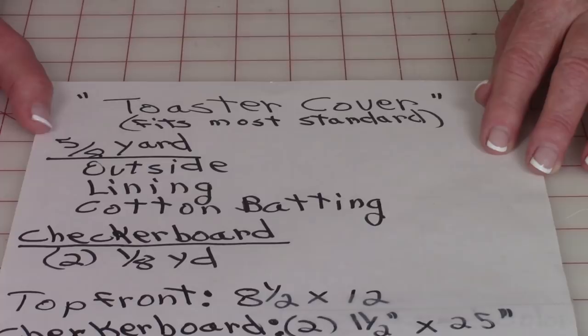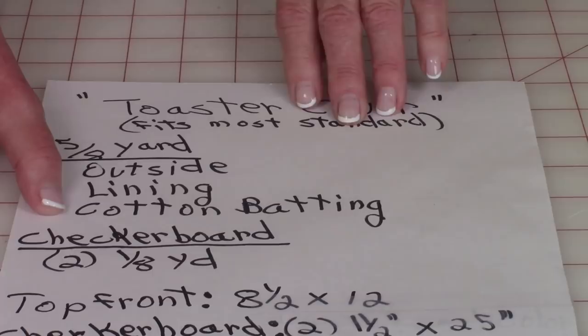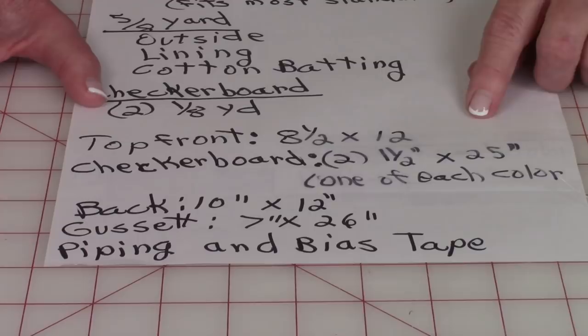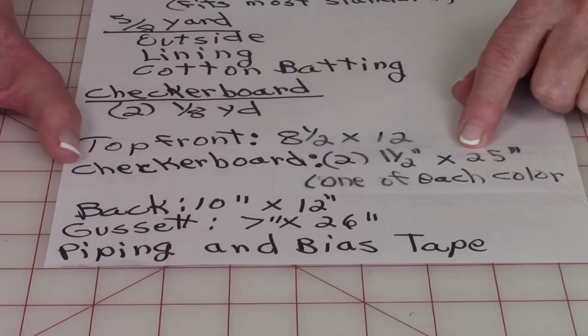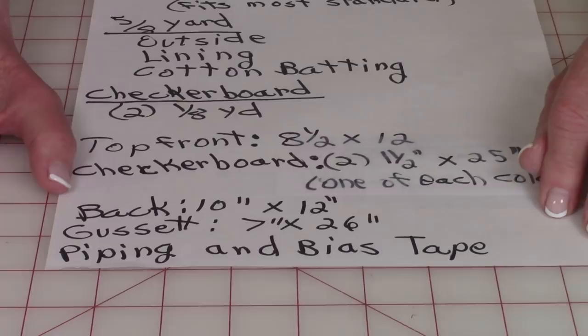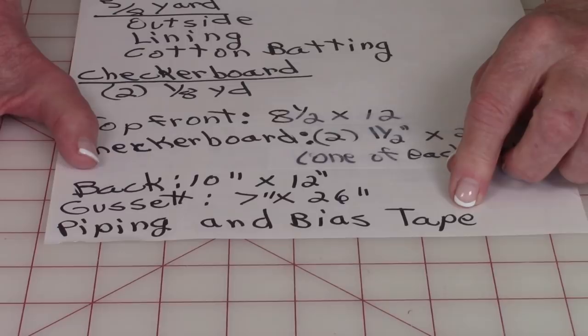You're going to need 5/8 of a yard of fabric for the outside, for the lining, and the cotton batting. For your checkerboard, you're going to need 2 different colors, 1/8 of a yard each. For the top front, you're going to need a piece that is 8.5 by 12. For the checkerboard, cut a strip 1.5 inch by 25 inch. For the back, you'll need 10 inch by 12 inch. For the gusset, you'll need 7 inch wide by 26 inch. You also have the option of buying ready-made piping or making your own, and you can purchase bias tape or use quilt binding if you prefer.